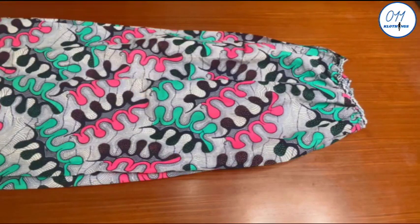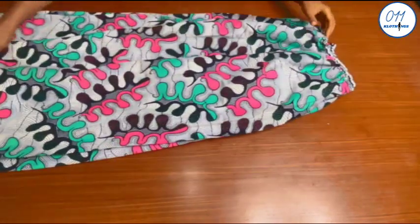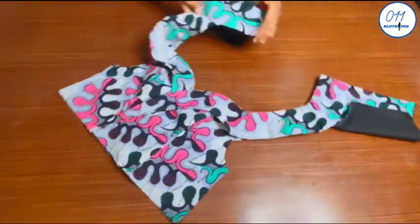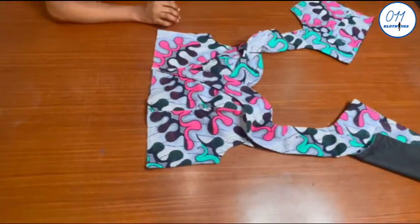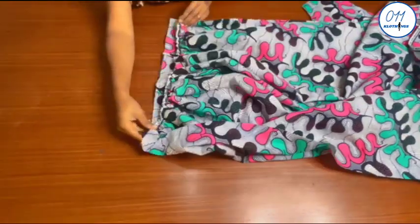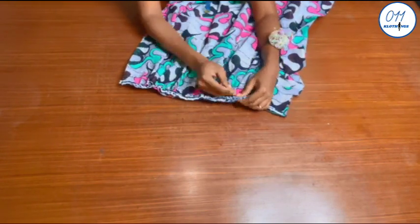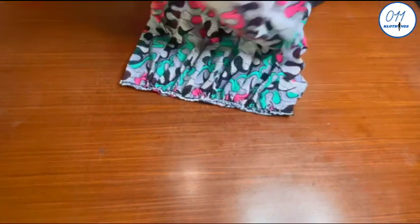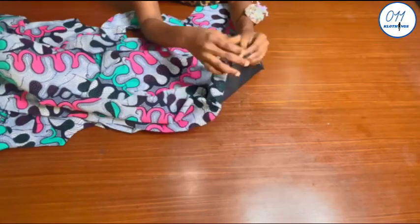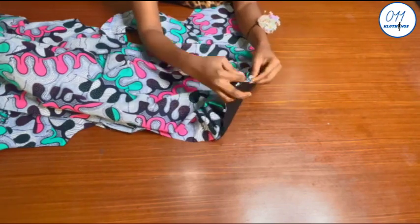I have gone ahead to cut out the fabric pieces for the gathered skirt and I have also gathered the upper parts of the fabric pieces. I will now pin the gathered area to the waistline of the front and back bodice, right side to right side. Once I'm done pinning I will take them to my sewing machine and stitch in place using half an inch sewing allowance.